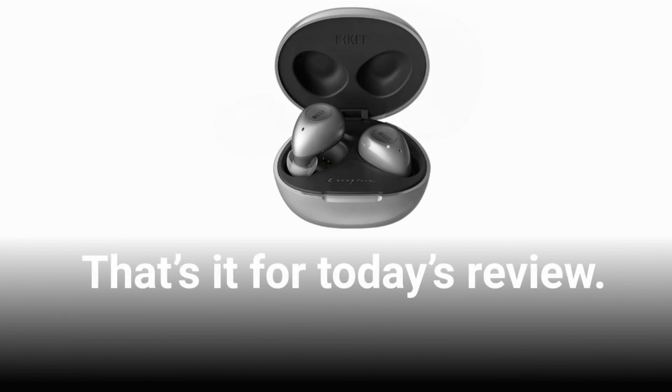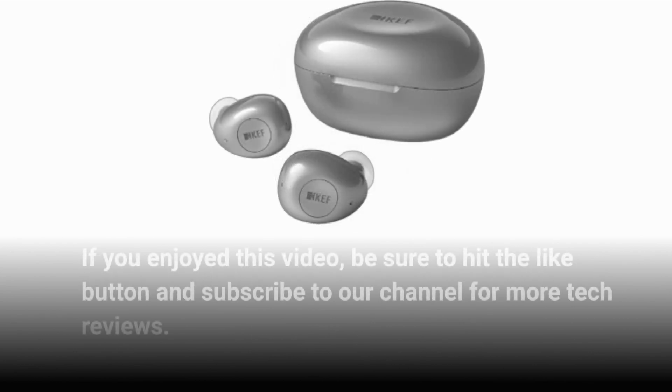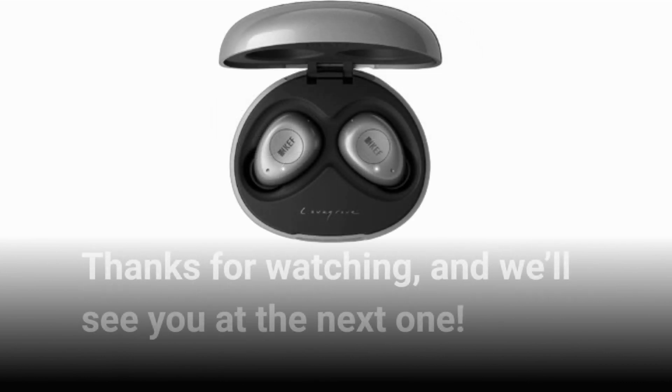That's it for today's review. If you enjoyed this video, be sure to hit the like button and subscribe to our channel for more tech reviews. Thanks for watching, and we'll see you at the next one.